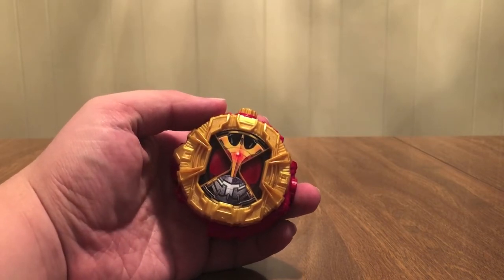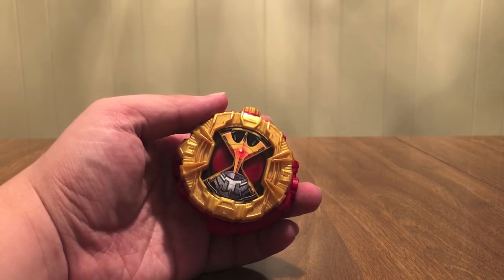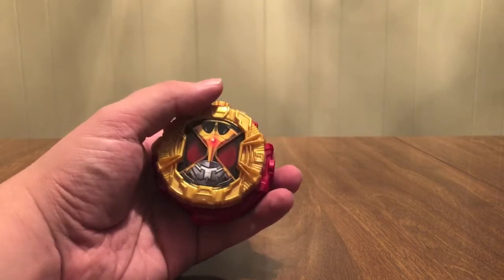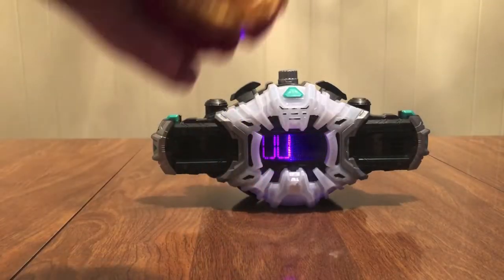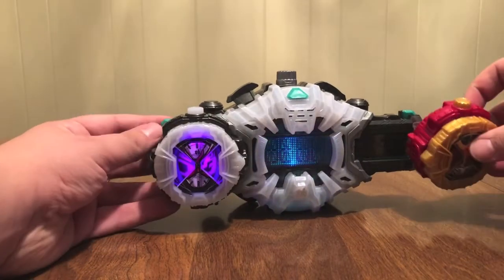Super transformed — Chou Henshin — with the ancient belt. The rider who protects smiles, because that was kind of Kuuga's thing: he wants everybody to smile. So let's do it, let's Kuuga armor it up — I'm ready, my body is ready.